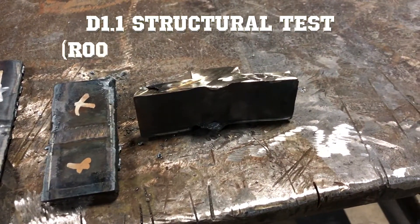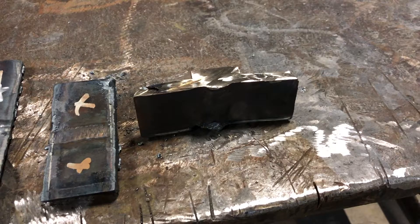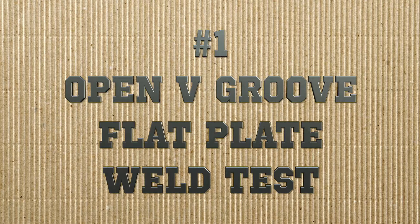Lastly we have the D1.1 structural test, and as you can see this one's a little unique — it has a backing bar on there that we will have to remove before we do the bend test. We will go over that in just a minute, but let's start with the first test here at Elite Welding Academy, and that is the open V-groove flat plate weld test.